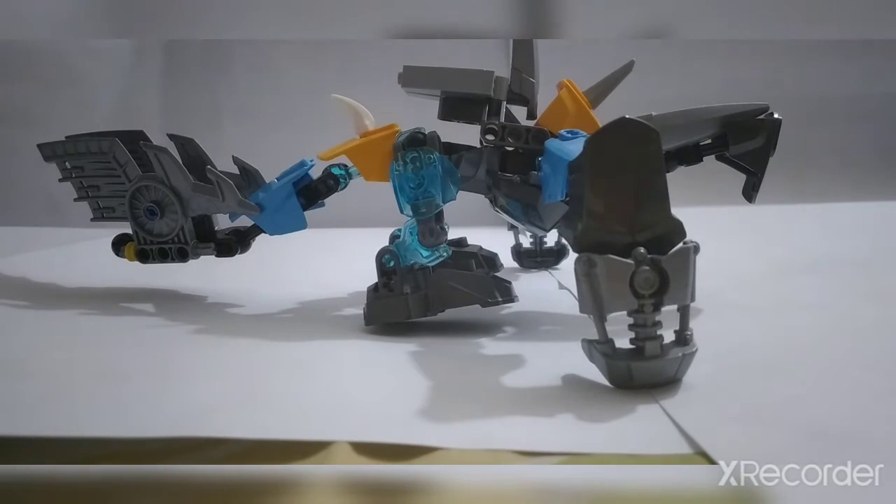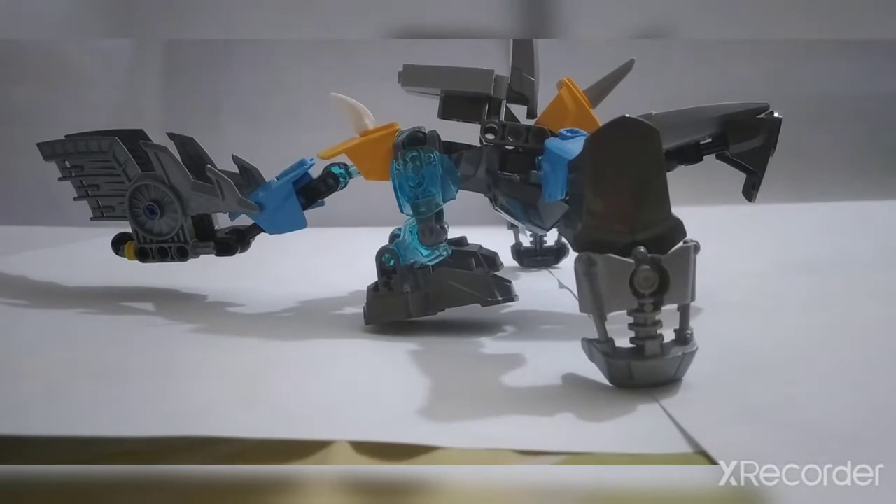Hello everybody, welcome back to Terry! Today I'm going to show you guys one of my favorite MOCs I made this month.